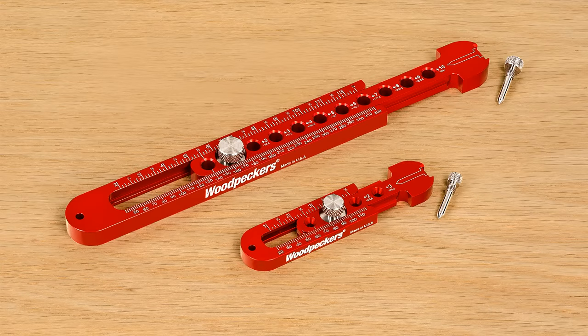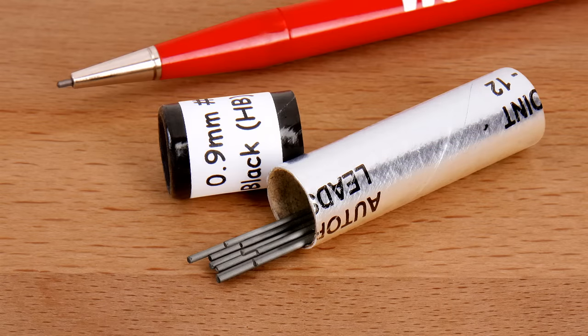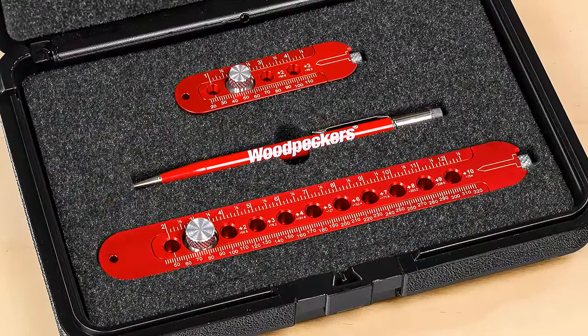When you order both sizes, your pair of pocket compasses will come with a Woodpecker 0.9 millimeter mechanical pencil, a twelve pack of pencil leads, and a four pack of erasers, all nestled in a protective plastic case with a custom cut foam interior.